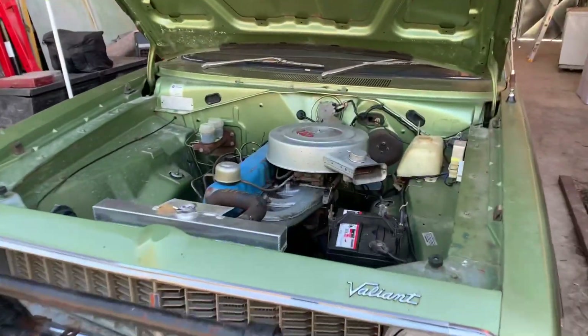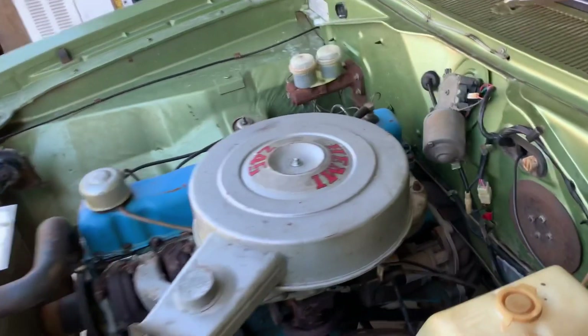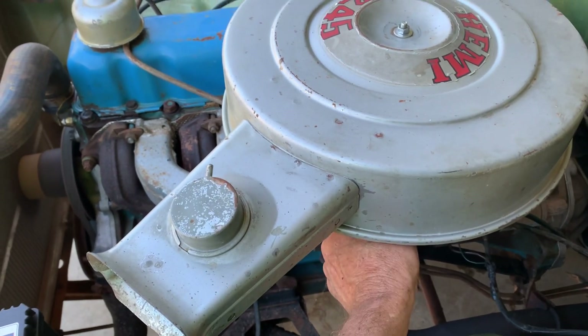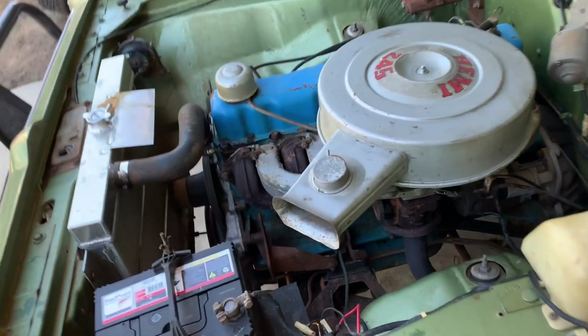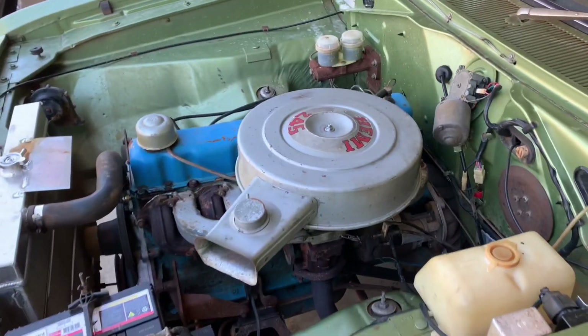We've done a little bit to this big girl. She's got a two-barrel and a Holley under there now, and appears to be running all right. Our redneck kick down linkage might be sticking a little bit, but other than that it appears to be running okay.